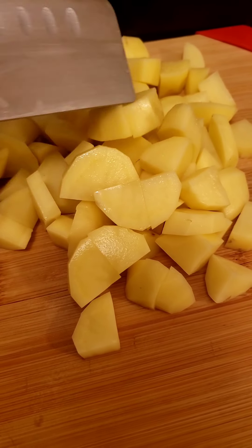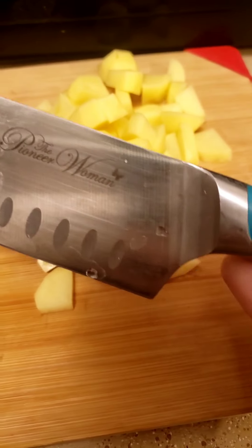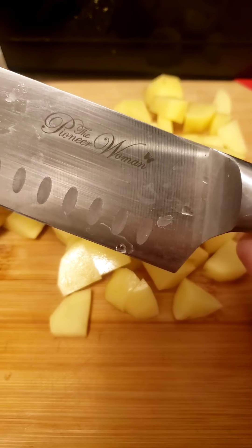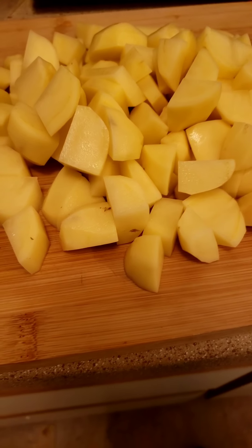This is just about half of them — cut them up into half-inch pieces. I use a Pioneer Woman cutting board; I love their brand. Now that all of the potatoes are cut up, we can add them to our pan.